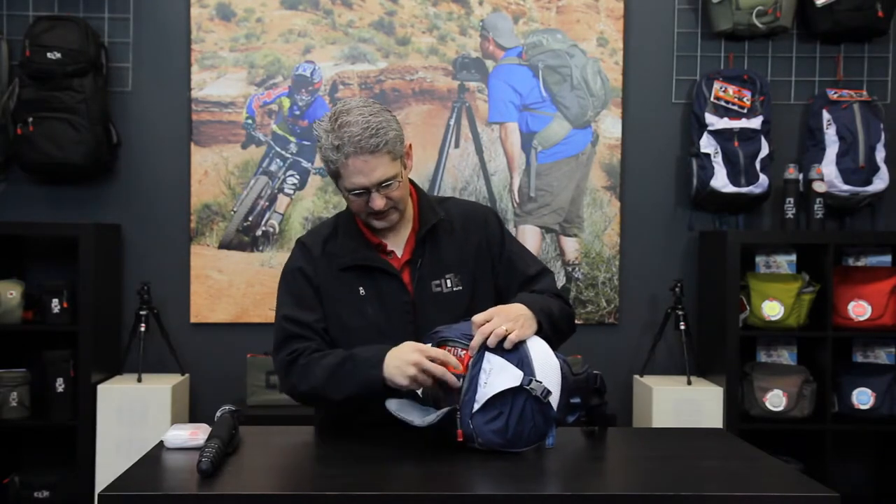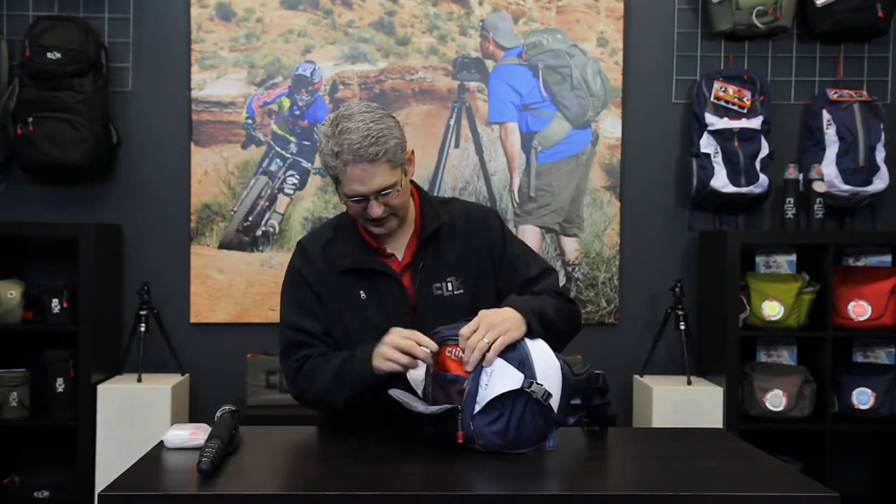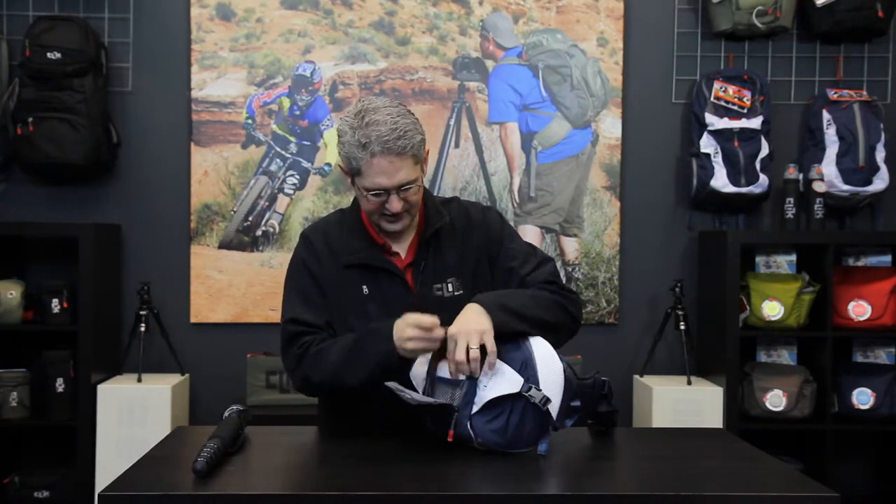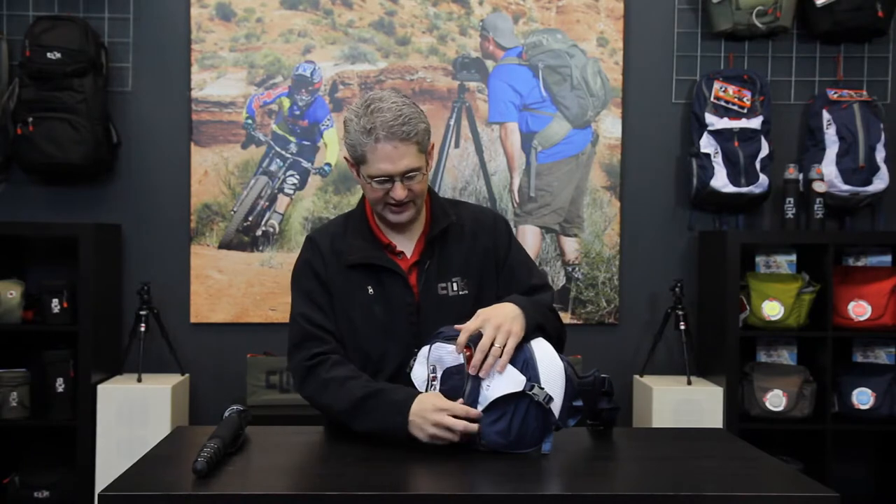On the front of the Seeker we have a nice pouch in the front which will allow us a key hook to put our keys and another mesh pocket to store things such as a cleaning kit, memory cards, extra batteries, any items you may need.